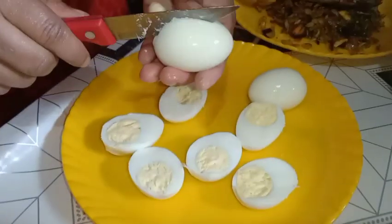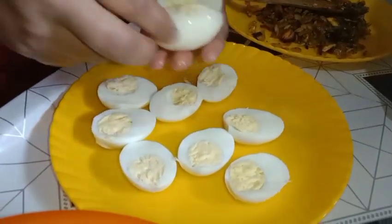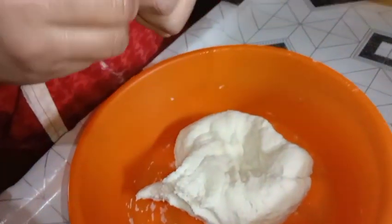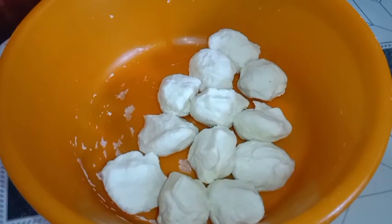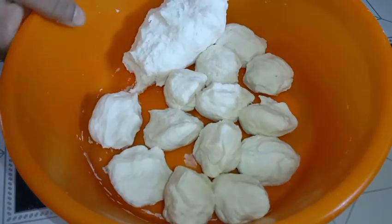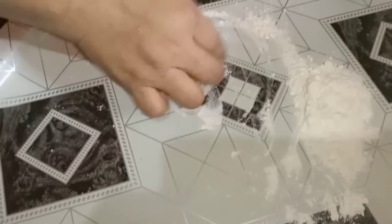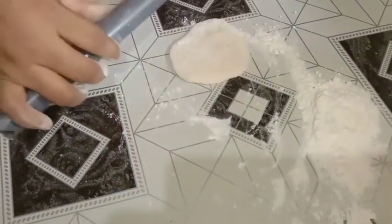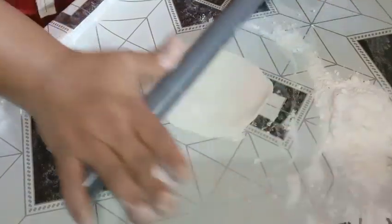Now stir at the top. Add 1 cup of paprika.